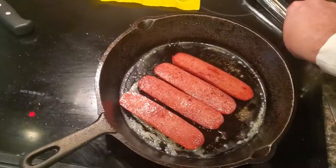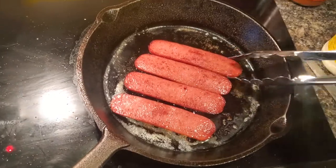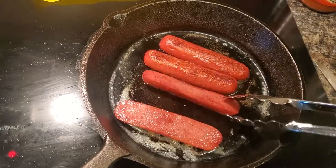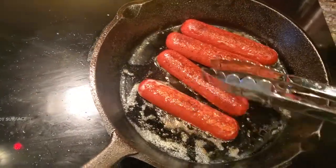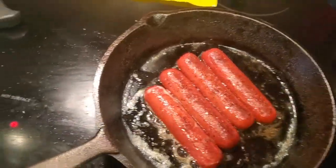I'm just gonna keep flipping these until they're pretty crispy. I saw a lady on Facebook who cooked these things up with like some maple syrup or something, and I have tried that and that's good too.